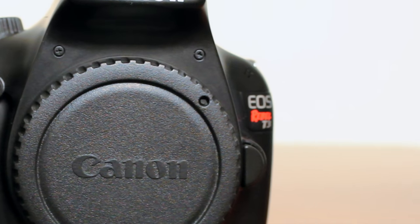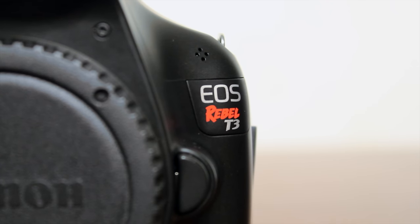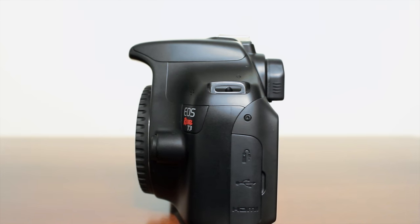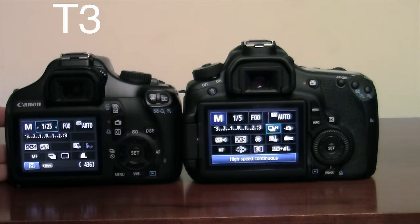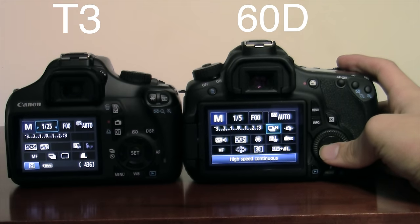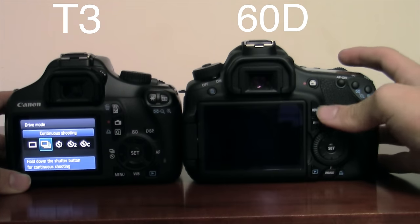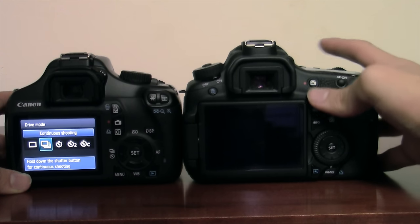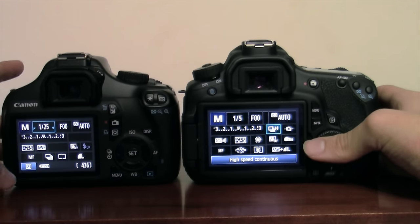So, should you get the Canon Rebel T3? Well, that all depends on your unique shooting situation — what do you plan on doing with this camera? If you are new to photography and just want to play around and take pictures of your family, friends, and kids, then I definitely recommend buying this camera over the Canon Rebel T3i. If you're a more advanced photographer or plan to be one, I definitely recommend buying the Canon Rebel T3i or the Canon 6D because they have better image quality and a lot more advanced features. But this camera is great for beginners and the casual photographer who wants to take really good pictures.